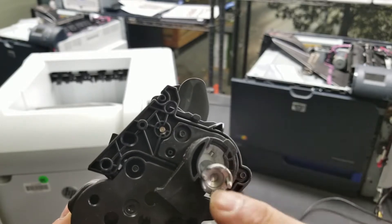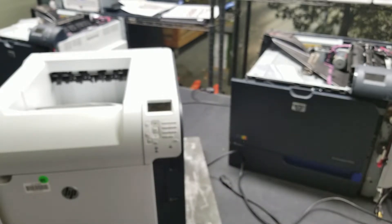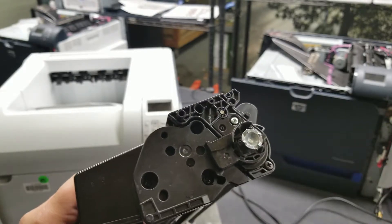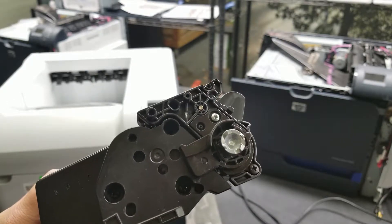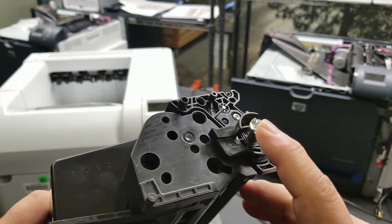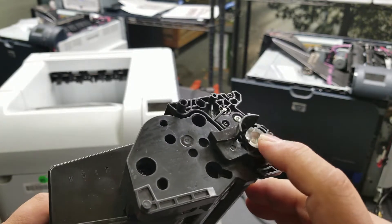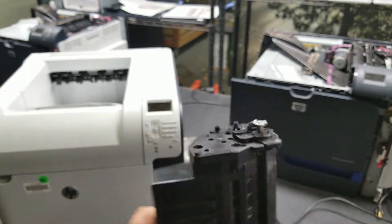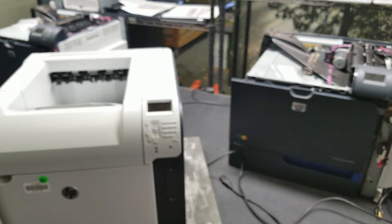They did come out with an aftermarket version because people do have issues with that piece going into the printer. HP still sells them the original way on the OEM side, but the aftermarket came out with this little device that'll push down and out, but keeps that piece straight.